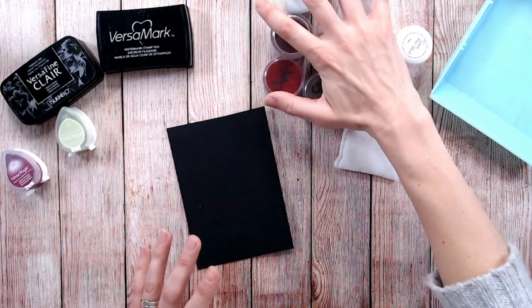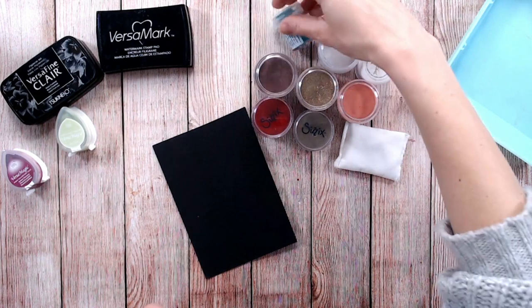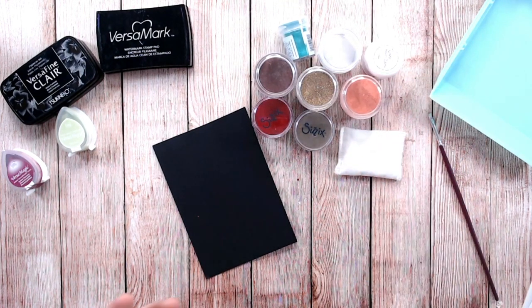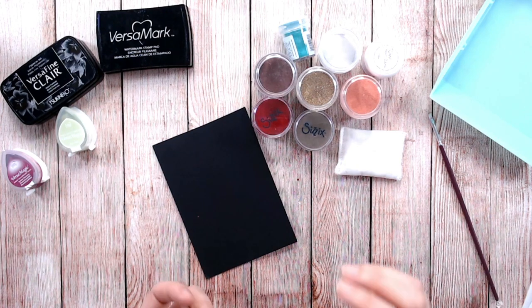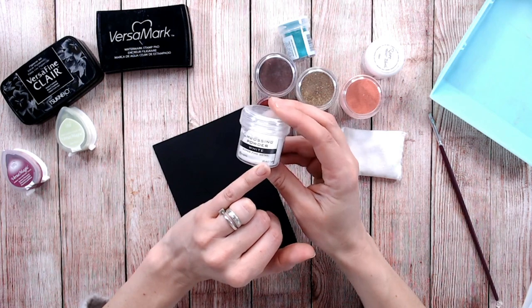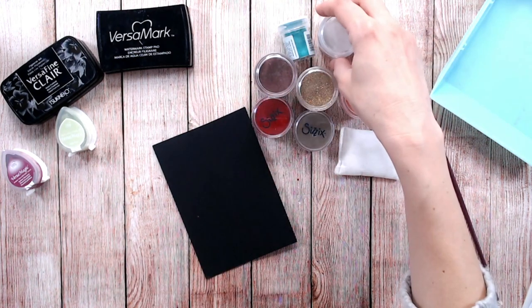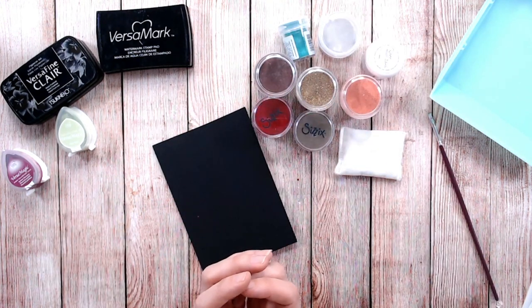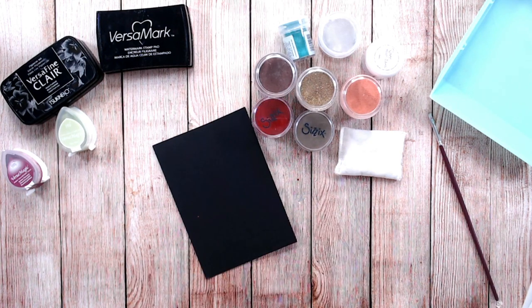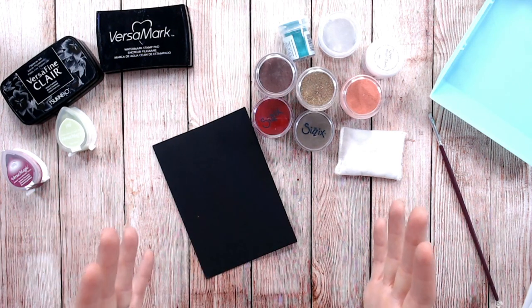We've got our embossing powders — a range of different colours and different brands. They all work in very much the same way, but you'll find that different brands have different sizes of granules. Some will be fine or ultra-fine; this one says 'super fine detail,' which is perfect if you're doing something with a lot of detail. Some will have larger chunks of embossing powder, so they're better for covering larger areas.